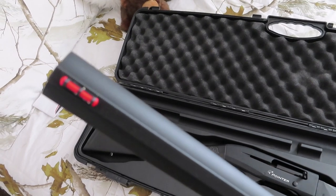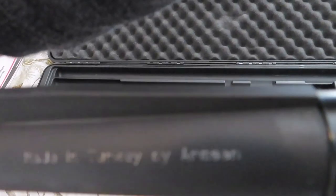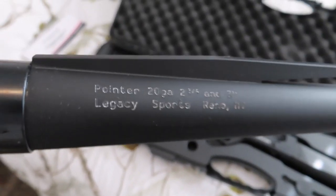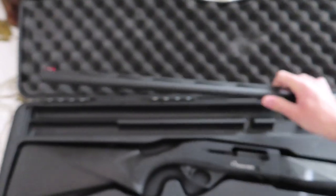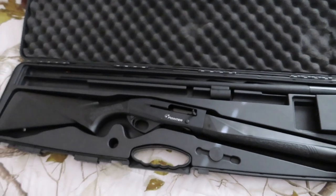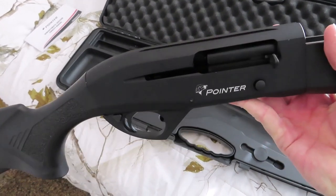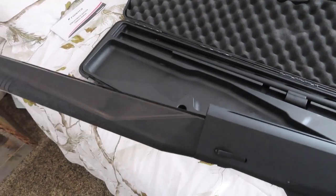This gun comes with a glow sight on the end of it. On this side, it's made in Turkey. As I showed you earlier, this side it shoots two and three quarter and three inch shells. It's got a 28 inch barrel. This is actually going to be my wife's gun, so it's really light, which is one thing we liked about it — light, easy to move around, and it's a pointer — but overall, at first glance, we really like it.